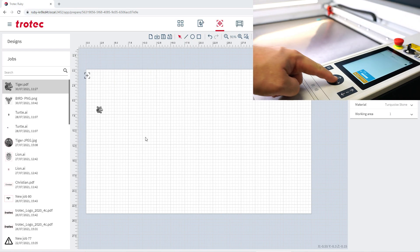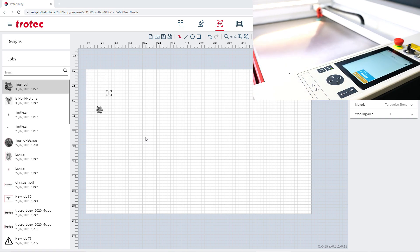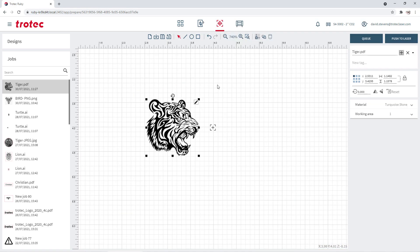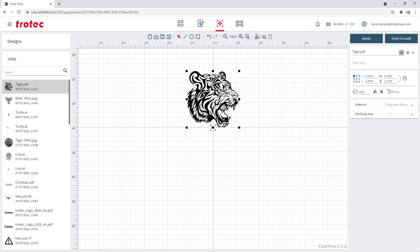When the laser head moves, the cursor in the Ruby or job control software will move as crosshairs on the software, providing a visual position where the red pointer is located on the laser machine's field. Once located, the graphic can then be snapped to the crosshairs on the screen.